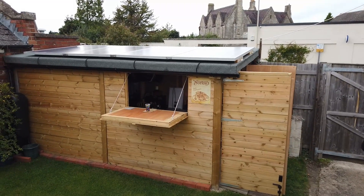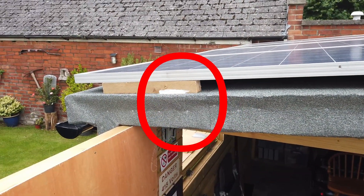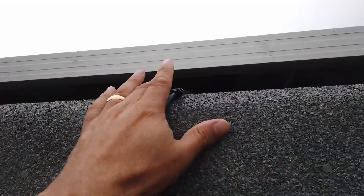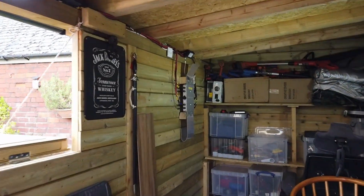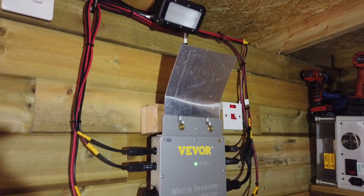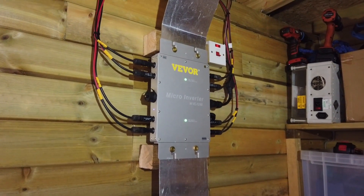We've used wooden blocks to mount the solar panels on the roof so there's some airflow underneath them, which is quite important for efficiency. We've also used some mastic to make sure those wooden blocks don't leak, as they're screwed into the shed roof. Inside the shed we have a VIVOR 1.2 kilowatt microinverter which takes the DC inputs from the solar panels and converts them into 240 volts AC, matching the 240 volt 50 hertz signal in your house.